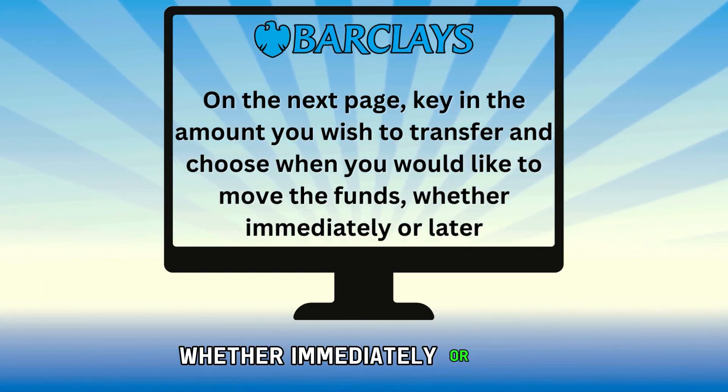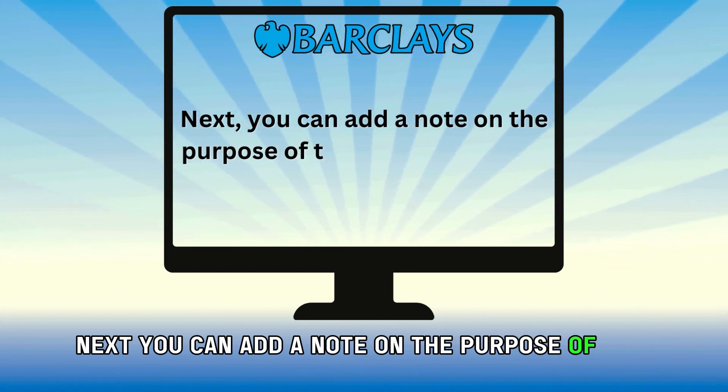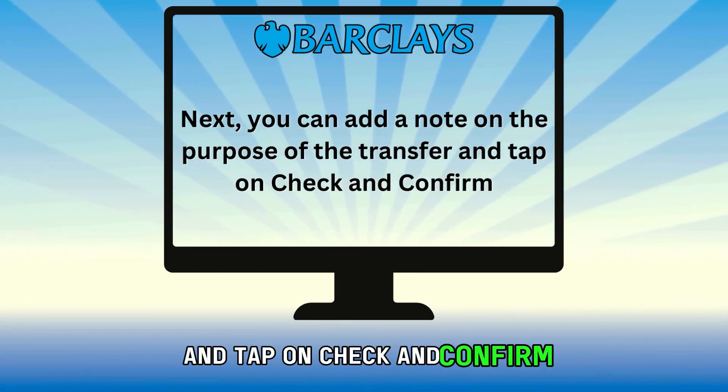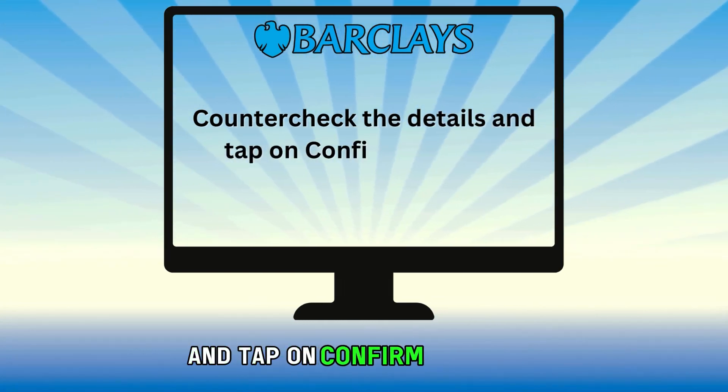Choose whether to move the funds immediately or later. You can add a note on the purpose of the transfer and tap on Check and Confirm. Counter-check the details and tap on Confirm Transfer.